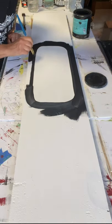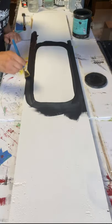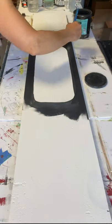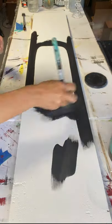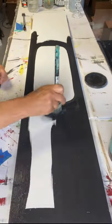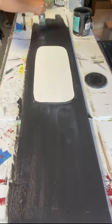They're about $3 and you get about four in a pack. I like the fatter ones that come in the pack, and I do pick up cheaper brushes there for easy touch-ups like this. Now I'm using Wise Owl Black and covering the remainder of the board.